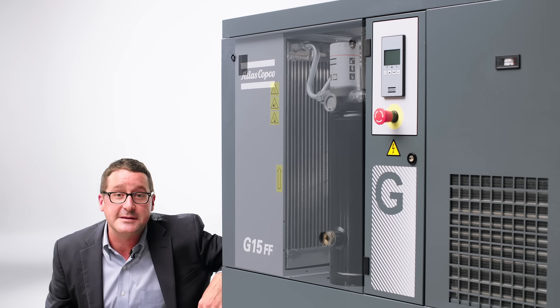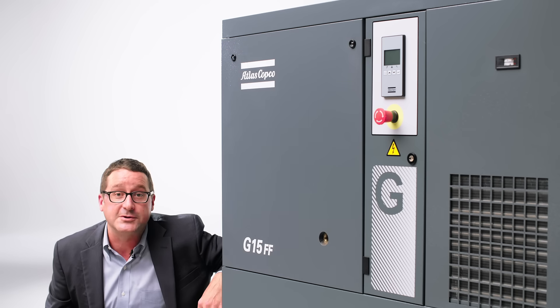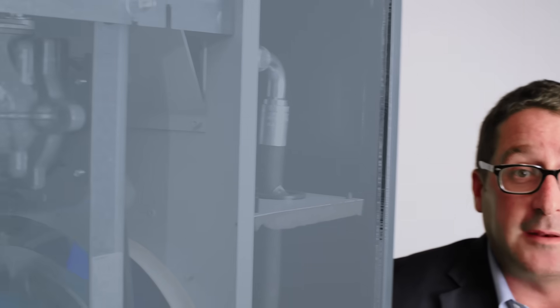We're sure that this is going to provide for you a price friendly and reliable solution. The third change, which isn't as transparent, is that we're using a new compression element in this compressor.